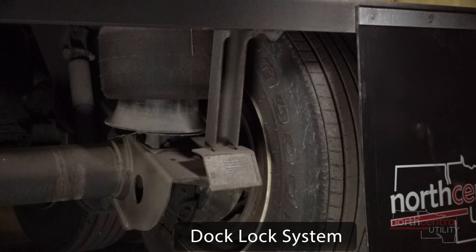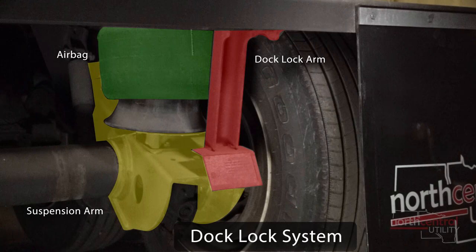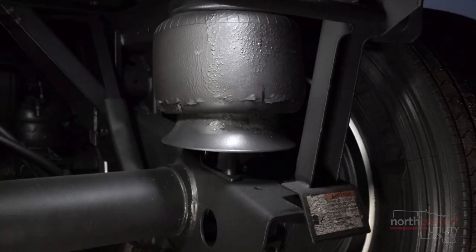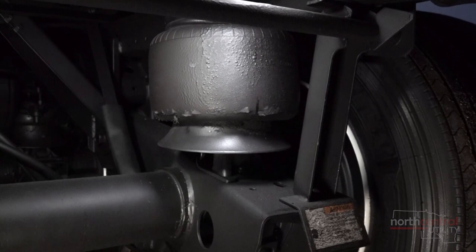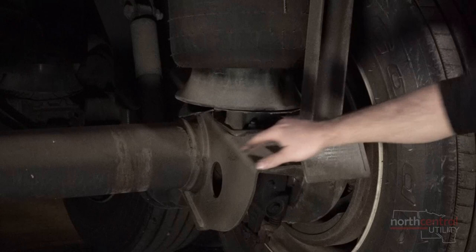Another function on this suspension is the dock lock system. What the dock lock system does is it prevents the trailer from walking away as it's being loaded at the dock. What causes a trailer to walk away is heavy loads or forklifts going into the trailer — the suspension sagging will actually cause a forward movement, and it creeps away from the dock, which could be a dangerous situation.